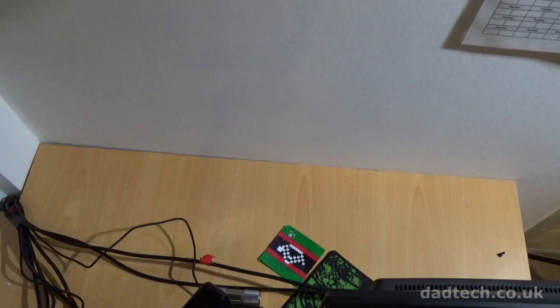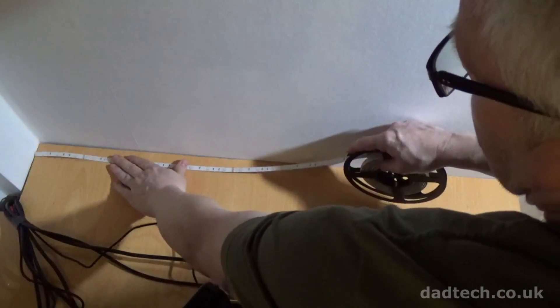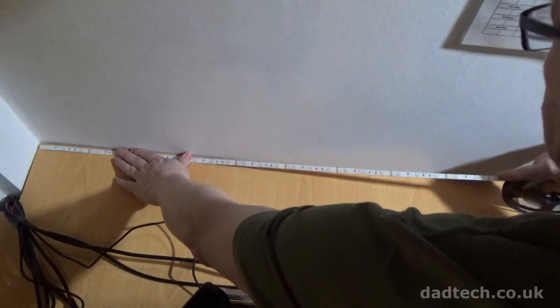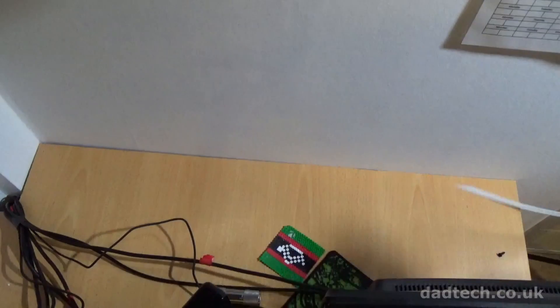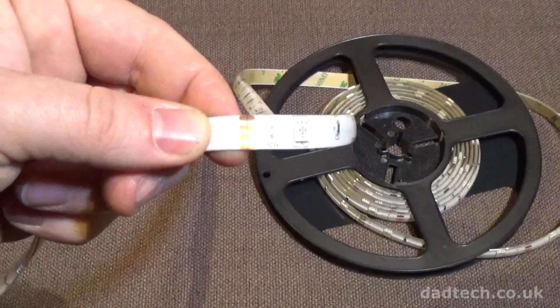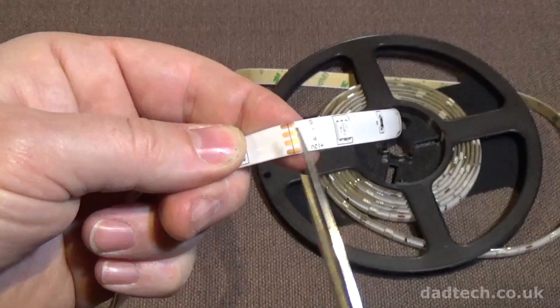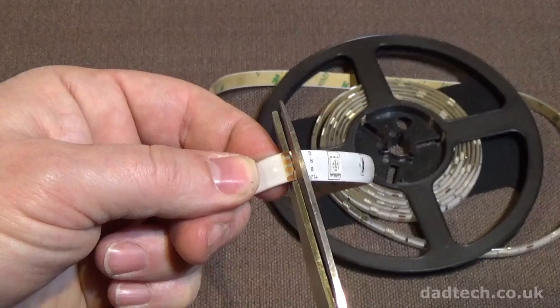The kit comes with 5 metres of LEDs which is just enough to do what we want after a few cuts, but you should make sure you measure up before ordering. Firstly, lay out the LED strips in position and make a note of the end point. Cut the LED strip at the nearest cut point before the required length. Cut it nice and centrally through the cut point to give yourself enough on each side to solder to.